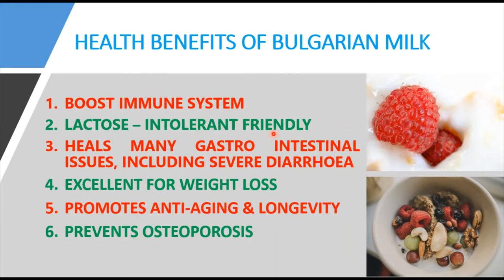The second benefit is that Bulgarian milk is lactose intolerant friendly. It is very low in lactose because of the transformation of lactose sugar to lactic acid. As this transformation occurs, there is no problem with lactose digestion. If prepared from goat milk — which has a low quantity of lactose — it is a perfectly healthy food for people with lactose intolerance and respiratory problems.